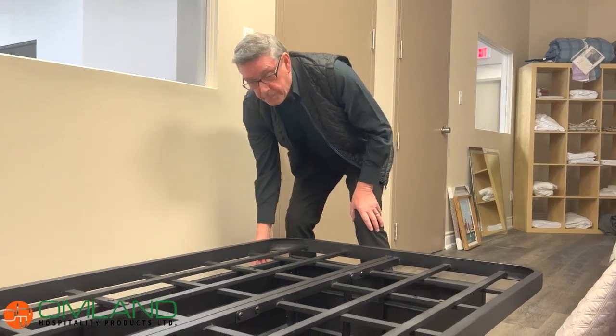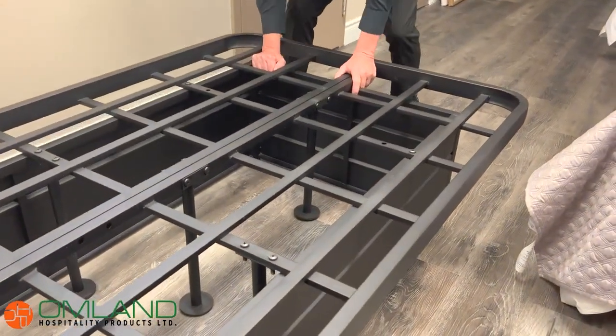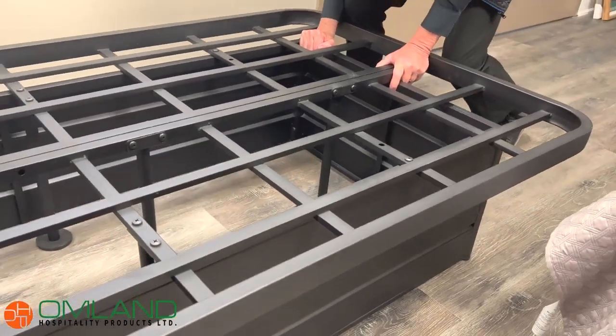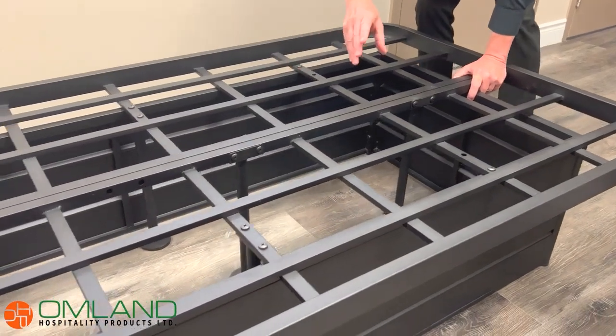The second key point here is the grips on the bottom. As we discussed, you had a metal bed base that was moving. I'm pushing this right now, and as you can see, it's not moving at all. There are five legs in the middle and each has a grip.